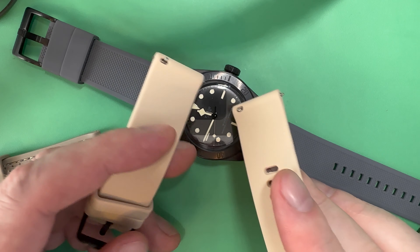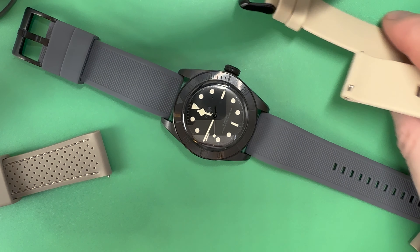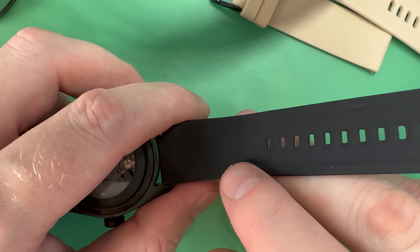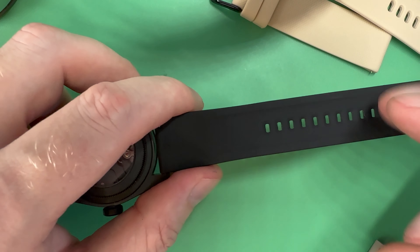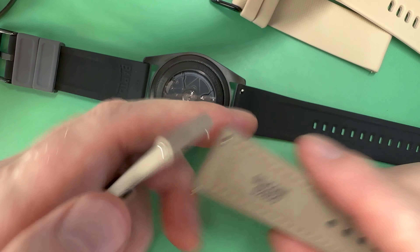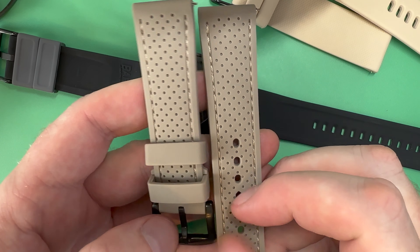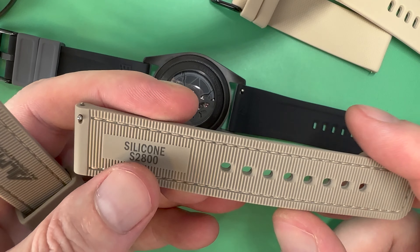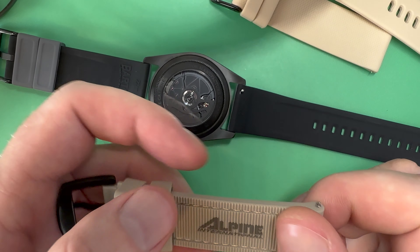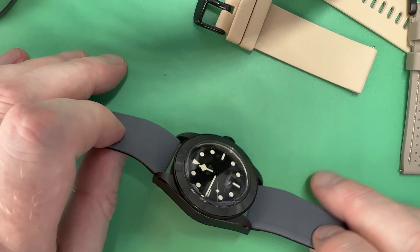One other thing about this $13 strap: it's smooth silicone right up against the skin, and silicone straps will get a little sweaty underneath. The Barton and slightly better straps have a raised edge that allows a little more airflow between the wrist and the back of the strap. The Alpine strap I really like — I just wish the color were a little closer. It's got a perforated top, and the back is just as nice with a ribbed surface. But for the Tudor, the cream Wristology is the better color match.